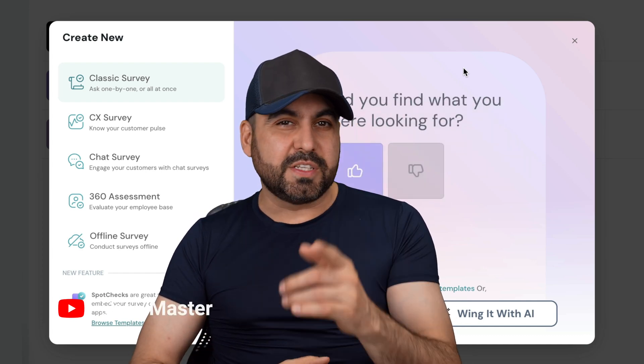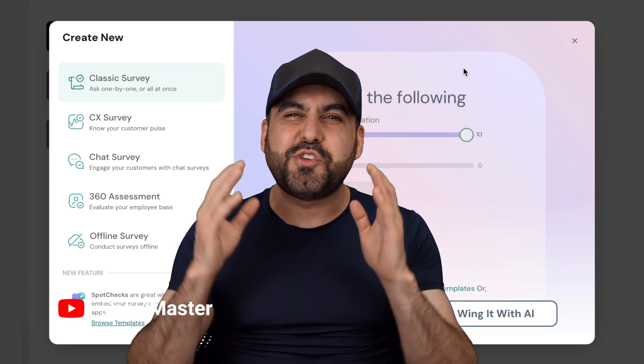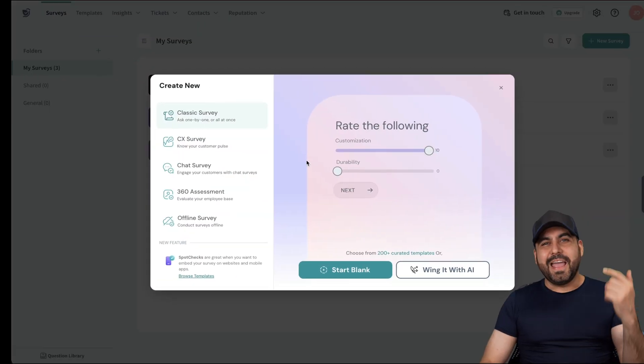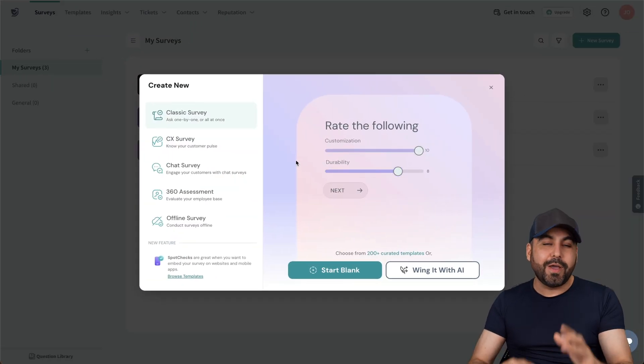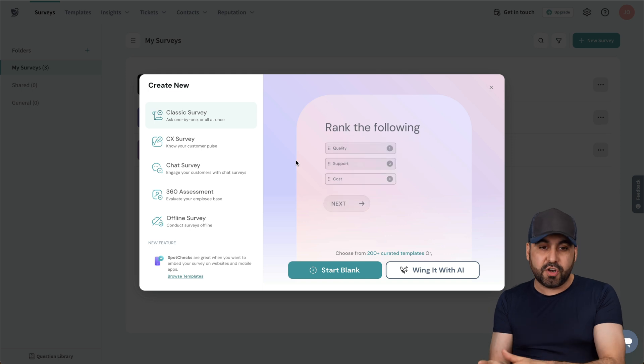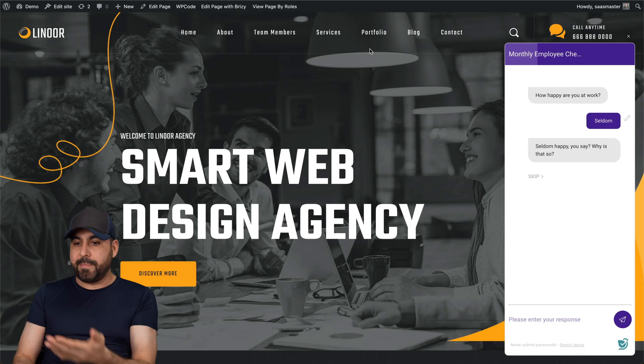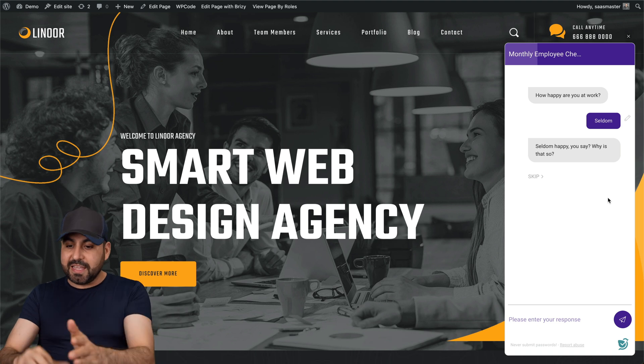Building a jaw-dropping survey for your customers doesn't have to be complex. Let me show you how cool the surveys are on SurveySparrow. This is SurveySparrow and it gives you several options to build your surveys, all the way from a classic survey to a chat survey that you can embed on your website or share via link.